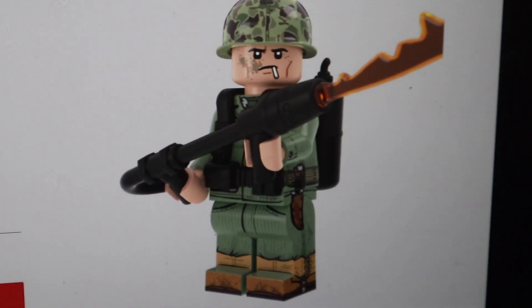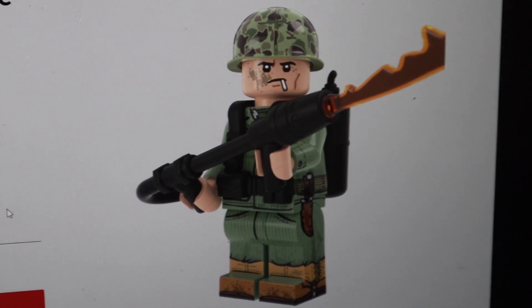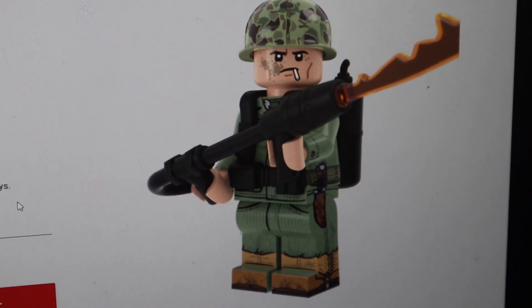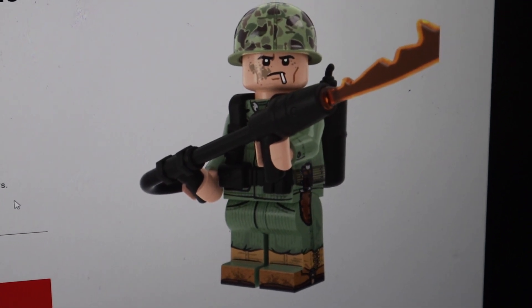Alright guys, I normally don't make videos like this, but I think it's time we do. So as you guys may have seen, Brickmania released another figure today that was, let's just say, extremely high priced.